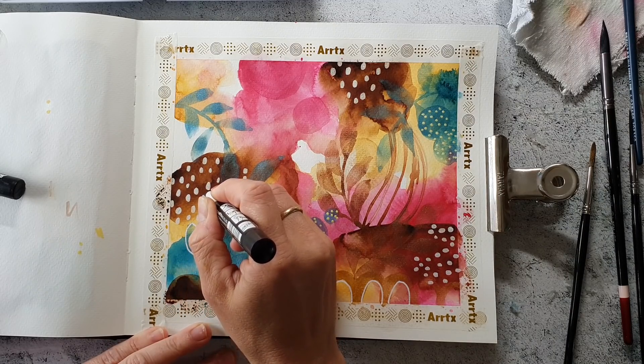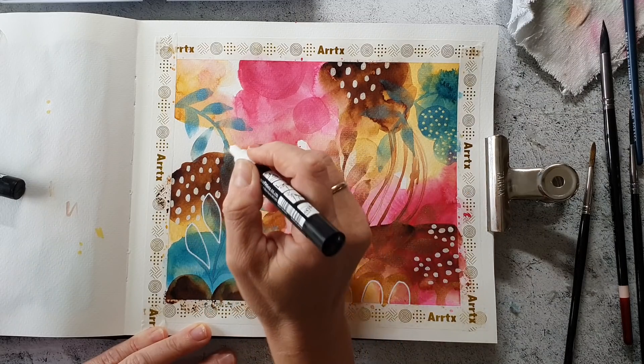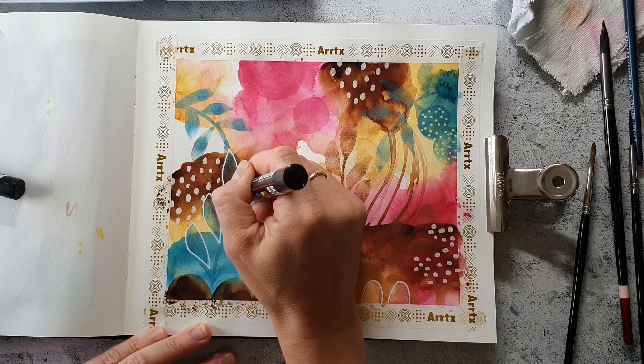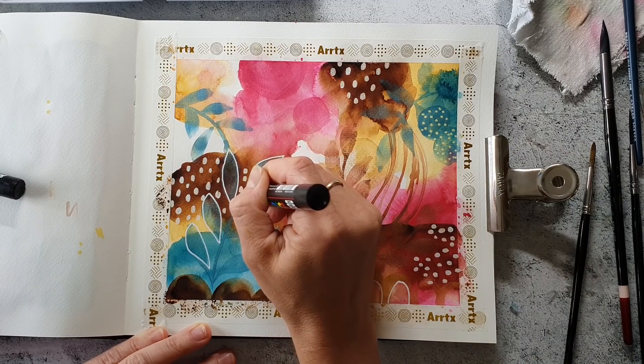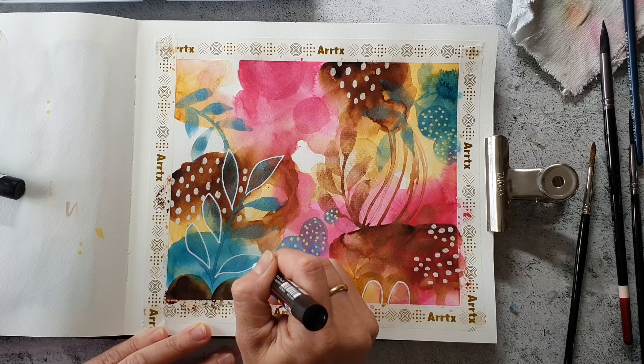Here I'm redrawing the leaves to make them pop up from the page a bit more. I don't redraw all of them, just a few, because I think it would be too much — and if some are on the background it gives everything more depth.